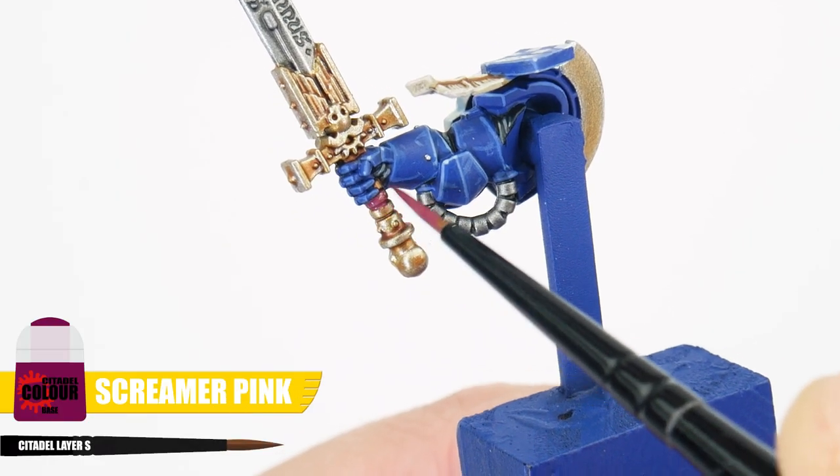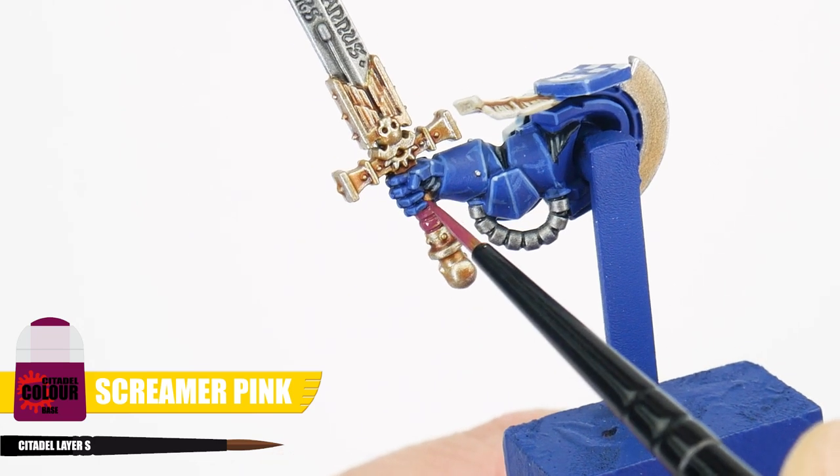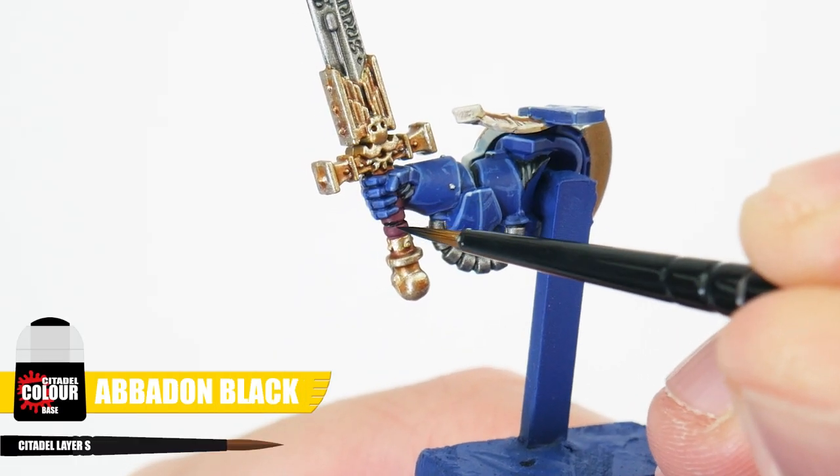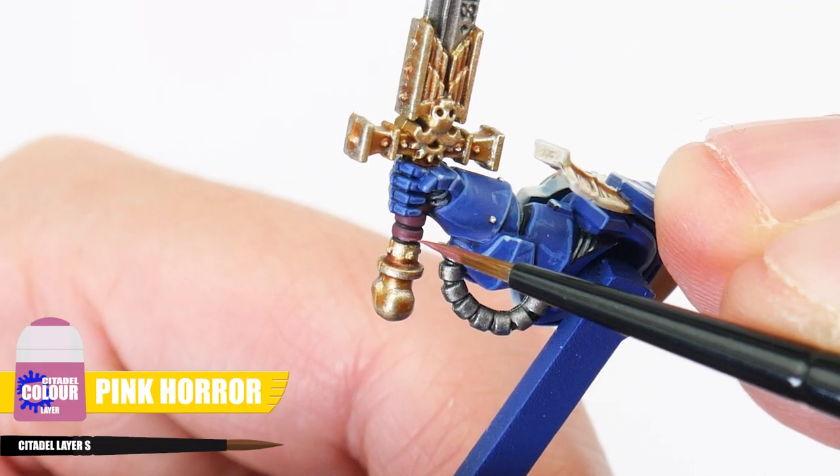To finish the sword, let's start with the handle — painting the ridges with Screamer Pink. Now we want to darken those recessed areas with some Abaddon Black, then highlight the ridges with Pink Horror.